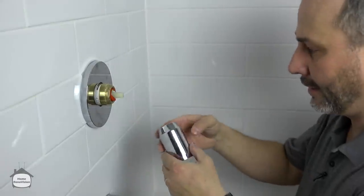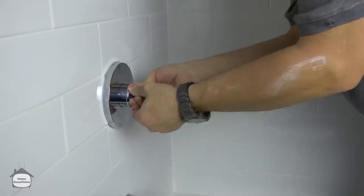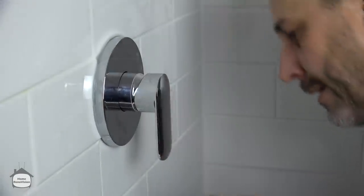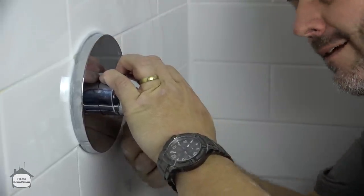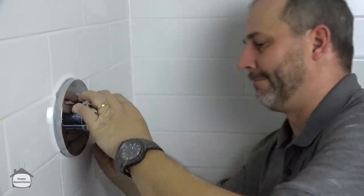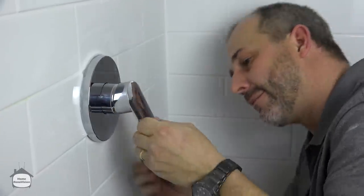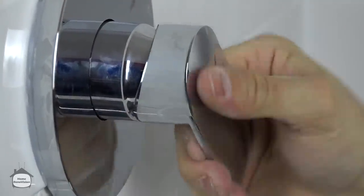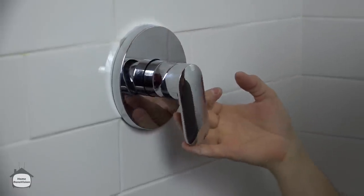Before we put the handle on, I got to put this on again — we're doing this a little bit backwards but it will still work. The water's still off so I can get my set screw in there. Don't forget the cap so that when you turn the water on it doesn't get all wet and it'll look pretty. Hot, cold, on, off — that's simple. We have our face plate, our handle, and our set screw cover all in place.